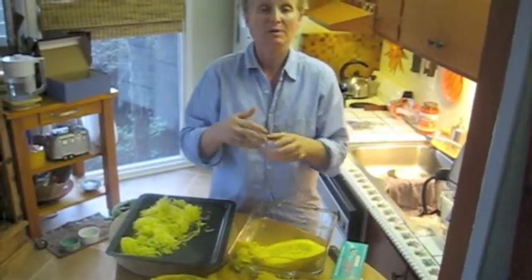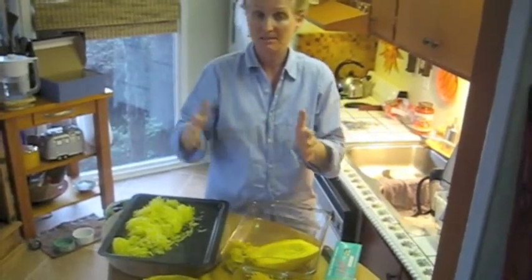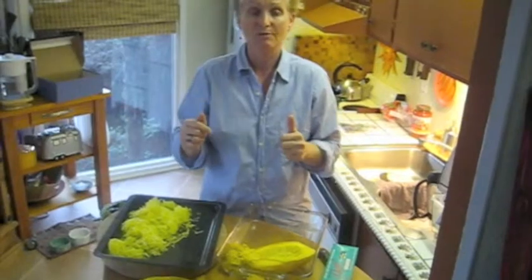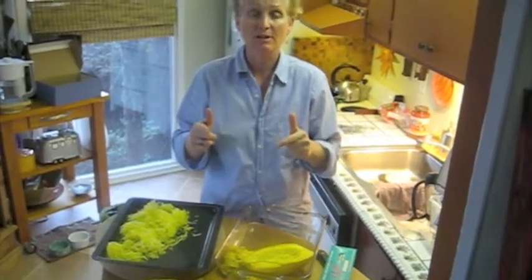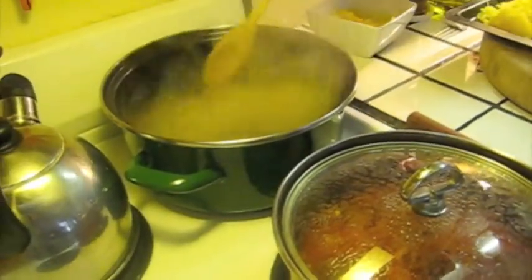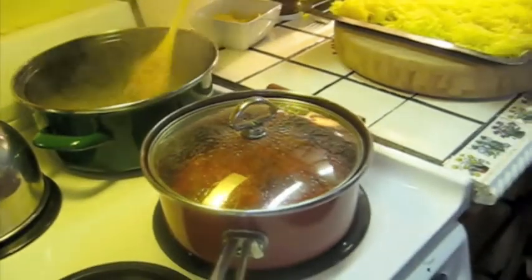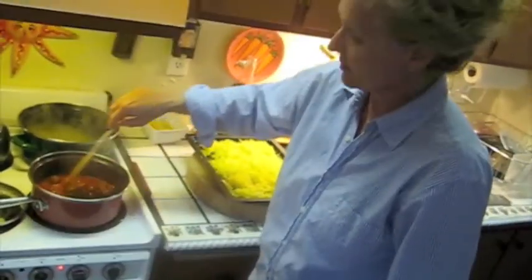The recipe for spaghetti squash pasta with turkey bolognese is in the recipe portion of the website, so take a look and follow up. The next phase of making Rubiscetti is cooking the pasta — it's pretty standard stuff. Boiling water, and I do add some salt to it, but I don't put any oil in the water; it's not really necessary. Our sauce is simmering away, and I'll talk to you about that a little bit.